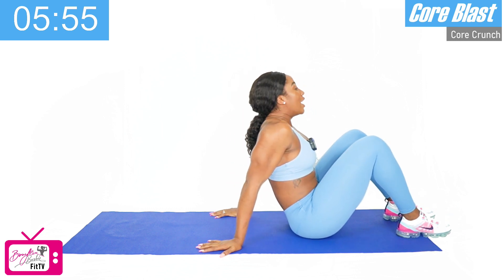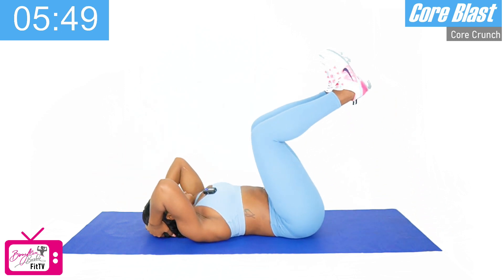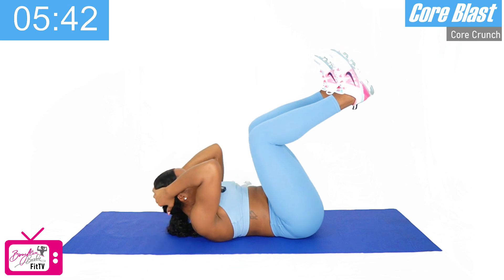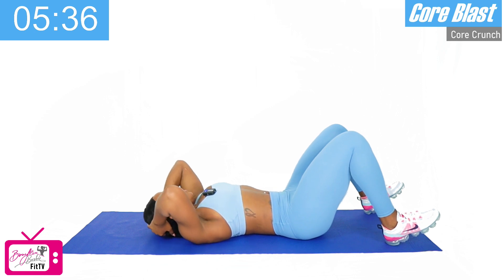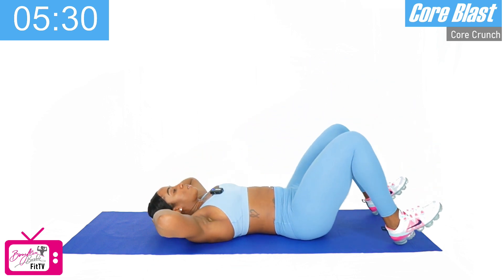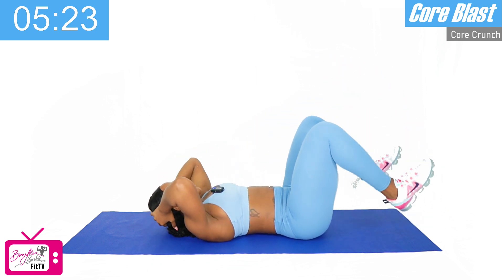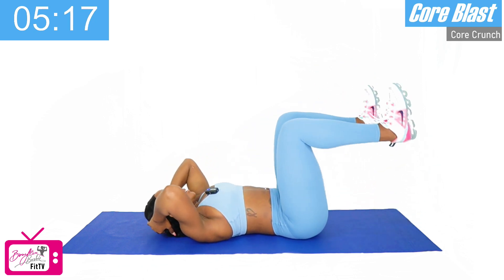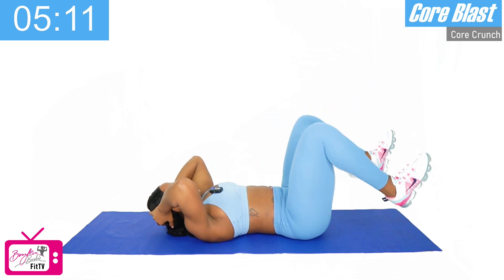Our next movement is the heel tap crunch, where we start in a similar position to the 90-degree crunch with the knees and feet up at 90 degrees, and we tap the heels down keeping the knees bent, right back up, and we crunch. Tap and crunch. So we've got ten of those. Ready? Crunch, tap — one, two, three, four, good, five, six, seven — we've got three more — eight, nine, last one.